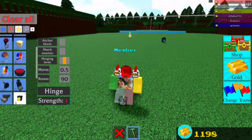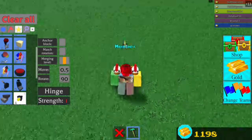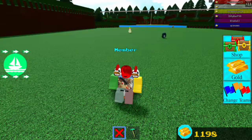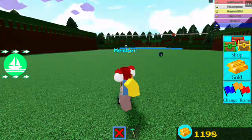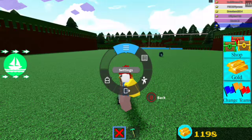I completely forgot to mention — for this one you need the boy package. Make sure you have the boy package, or this won't work. Let me show you what happens without it: nothing will happen without the boy package.